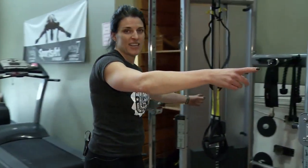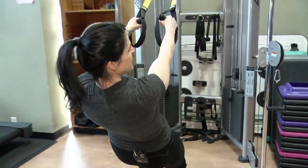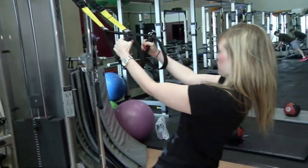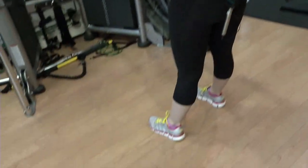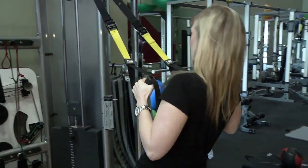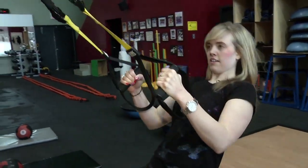All right, on to the next one. Grab your TRX, hands in the handles, you want to angle yourself, and then just pull your thumbs towards your armpits. If it feels too easy, take a step in. Don't be afraid — you got it. Good motto: don't be afraid. Shoulders down and back.